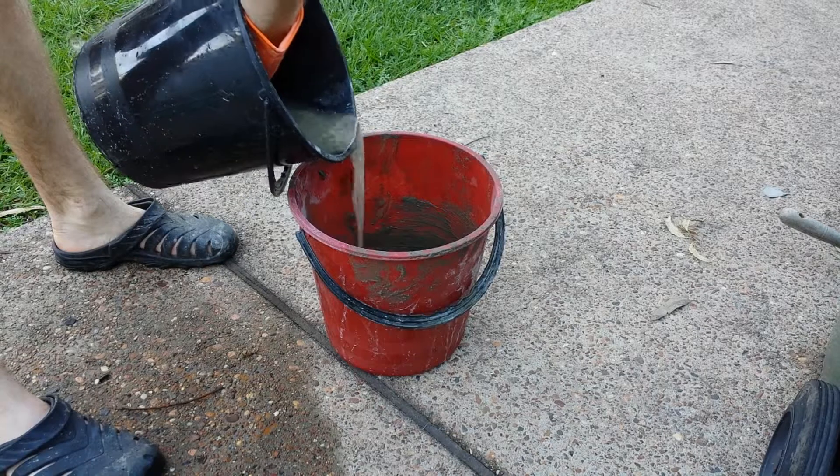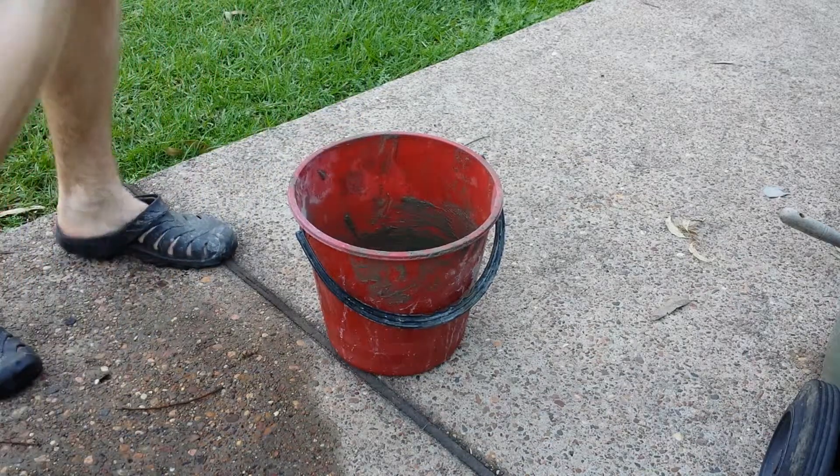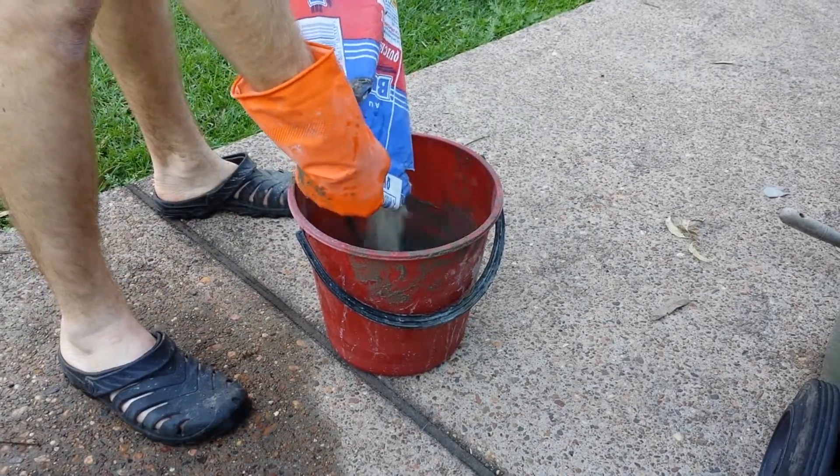Put some water in the bucket so the concrete doesn't stick to the bottom. Always use gloves because concrete can give you eczema.